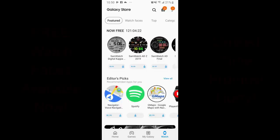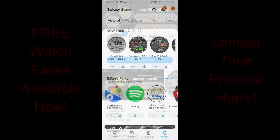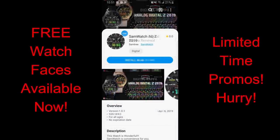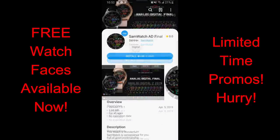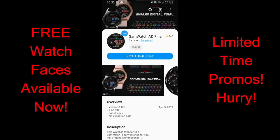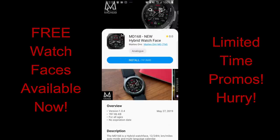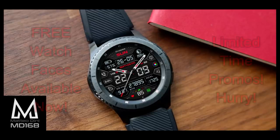Welcome back to Jibber-Jabber Reviews guys. I hope you're all enjoying your day and to our American friends out there, I hope you enjoyed your day off yesterday. On today's show I have five more watch faces that you can pick up completely free, but all of them are on limited time promos. So if you like them, make sure you click on the direct links in the video description. One of these faces is from our friend Matteo Dini, so you definitely won't want to miss out. Without further ado, let's go have a closer look at these now free faces.